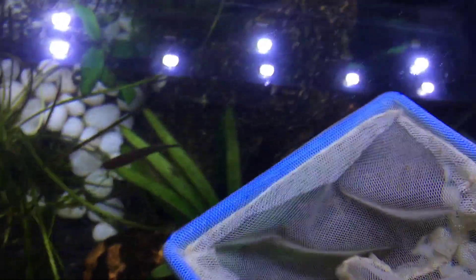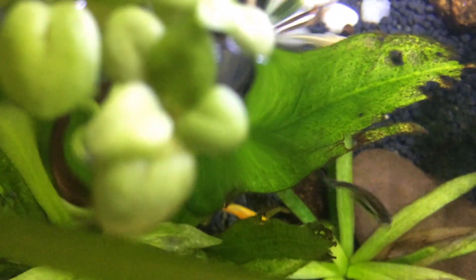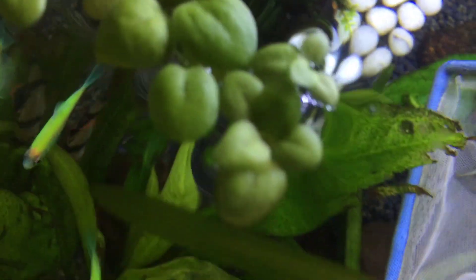There is no sponge and there is no internal filter. It is crystal clear like this. Now we will do a water change. We will talk about the tank details in the video. Now we will talk about the tank and we will talk about the test.